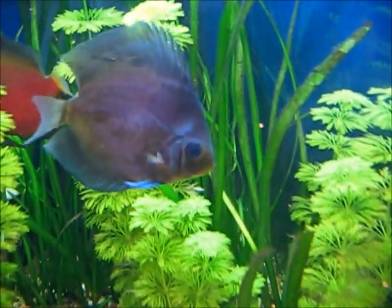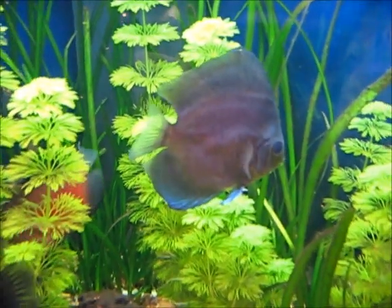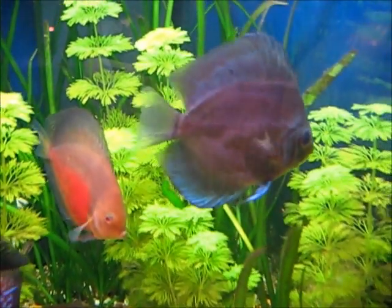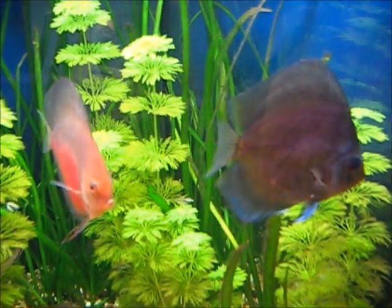We'll see. I've had him for a very long time actually — he's quite an old discus — but that's not the point, I don't want anything happening to him. I think I might have just caught him in time. His fins are all open and he's looking a lot better.